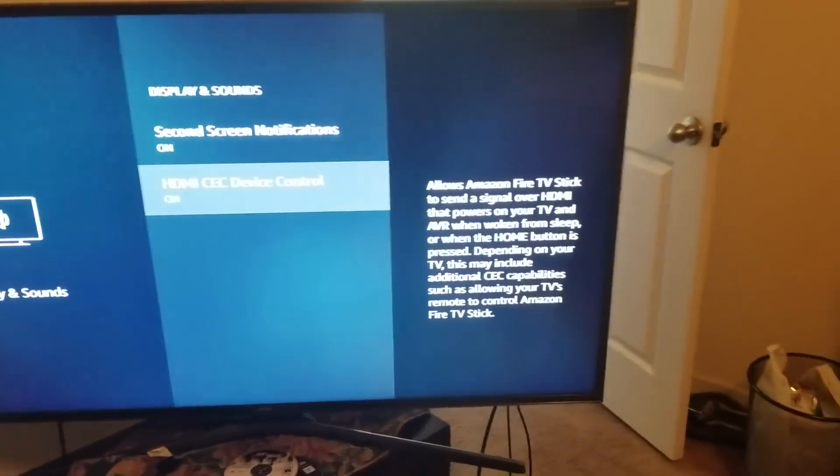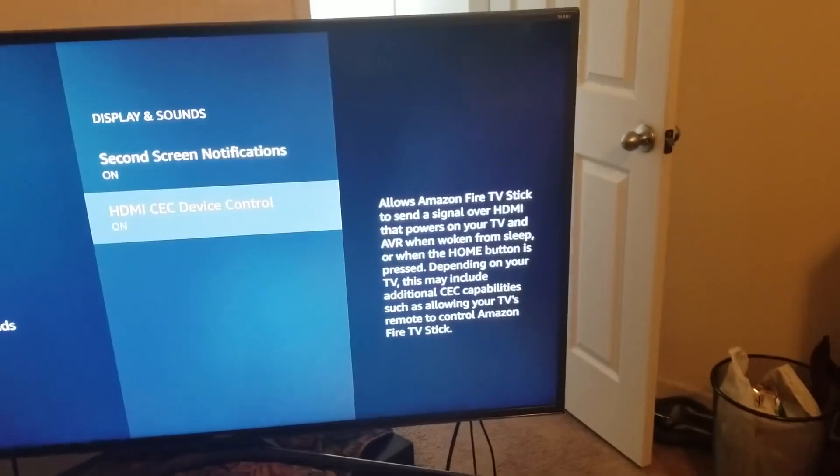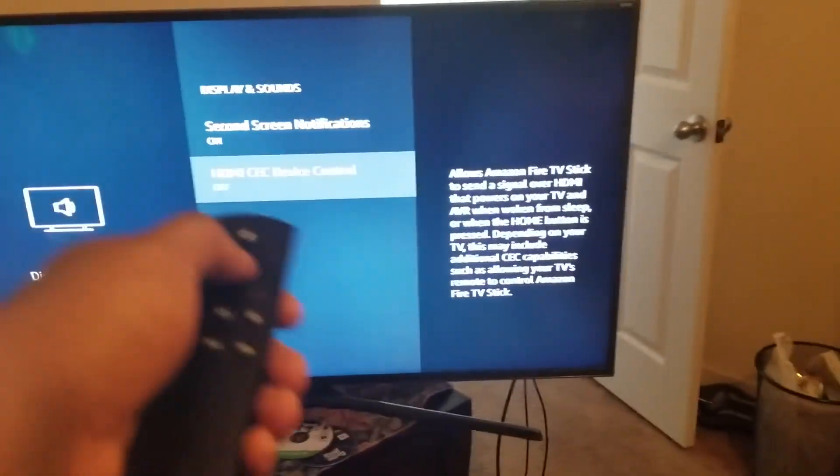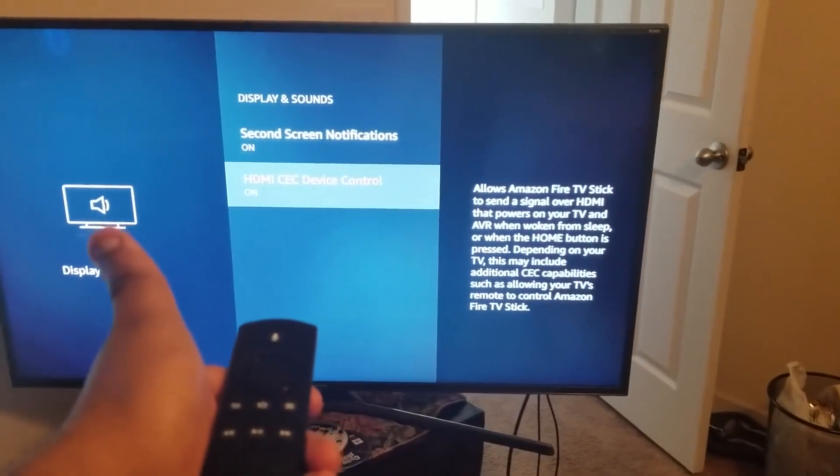Once you're in Displays and Sound, you need to go to HDMI CEC Device Control. This allows the Amazon Fire Stick TV to send a signal over HDMI that powers on your TV. Make sure it is turned on — press on.